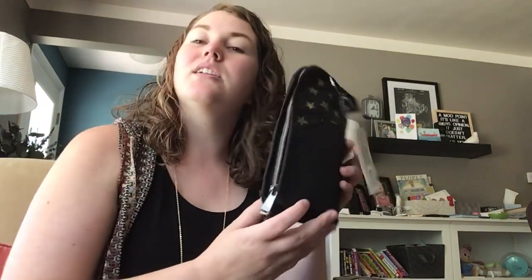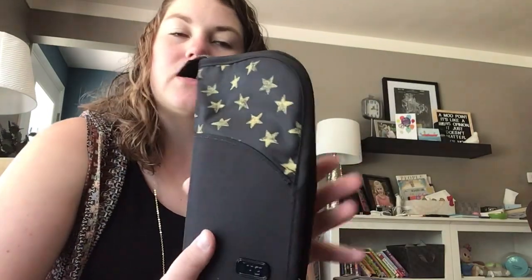Hey Lug Nuts, it's me Meredith. I wanted to show you the Canoe. This is another accessory by Lug and they kind of market it as their brush or makeup holder, and I'll show you why they do that in just a minute.